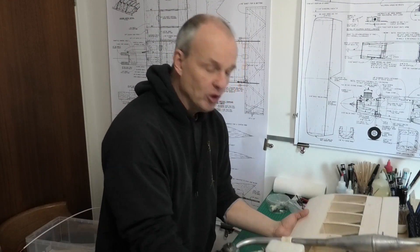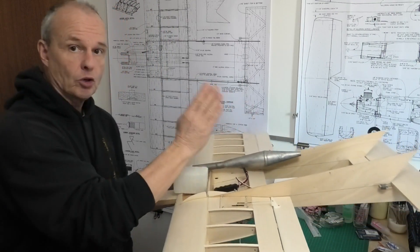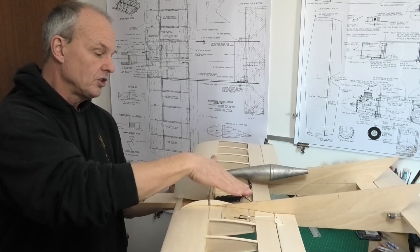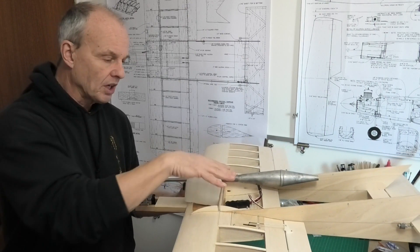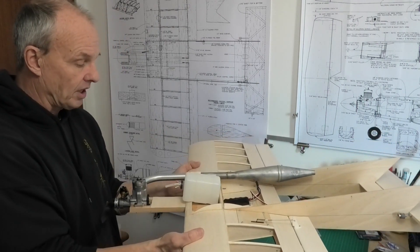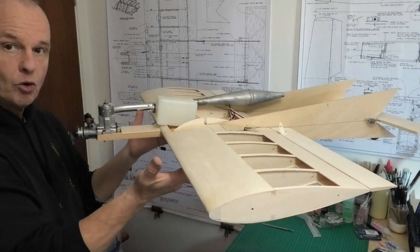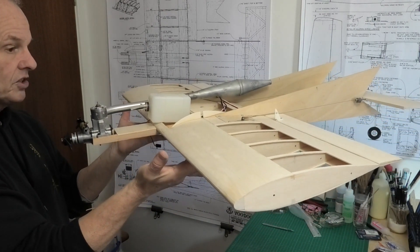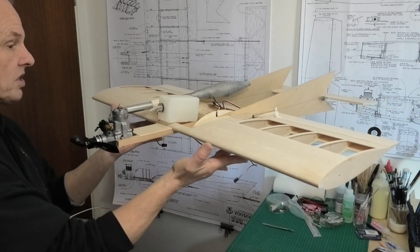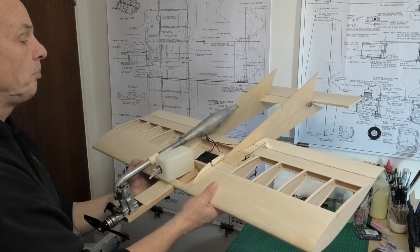Now we've got everything laid out in the new location. We have to remember there are still control linkages to come to the front and to the tail, and we've got this central location to cover over with access hatches — so there is going to be some additional weight, but a lot of it is around the centre. Now we've got the servos and battery where they are, it more or less balances out. I've got a prop on this time. Balancing on my fingertips at the correct CG location, that seems to balance out pretty nicely. There's no point trying to do it more accurately than this because we've still got things to do.